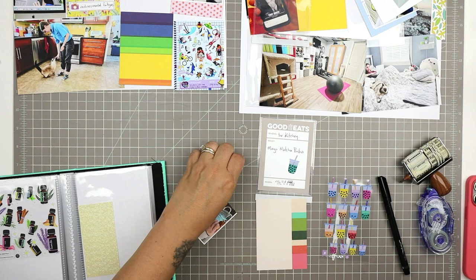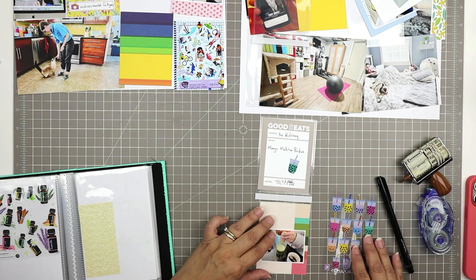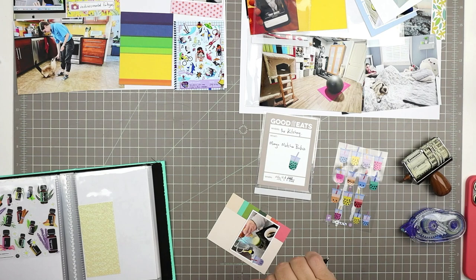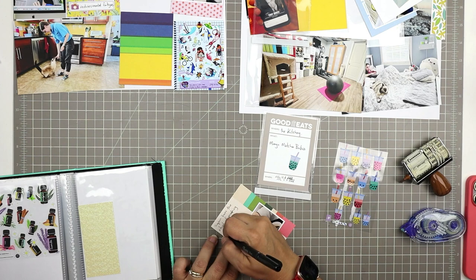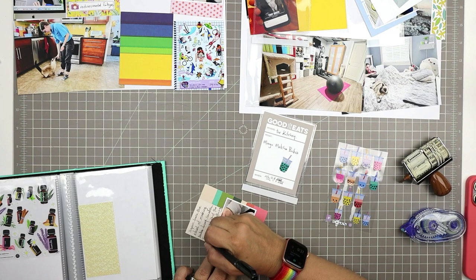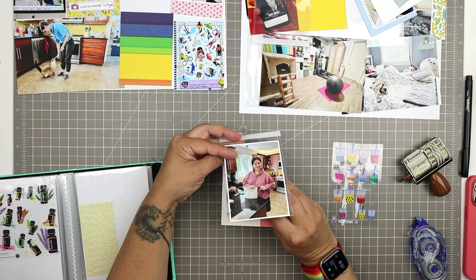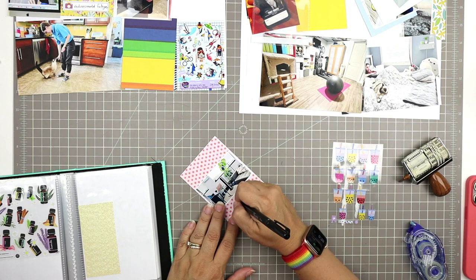I'm going to put a couple of bubble tea stickers on this spread. When I trimmed out my photo it didn't have the right border, so I just added that border with my correction tape and then trimmed it down even more. It's nice to be able to change your mind and not have to remat your photo — I love using correction tape that way. The smaller photo is just of Sophie's hands and the equipment she uses.